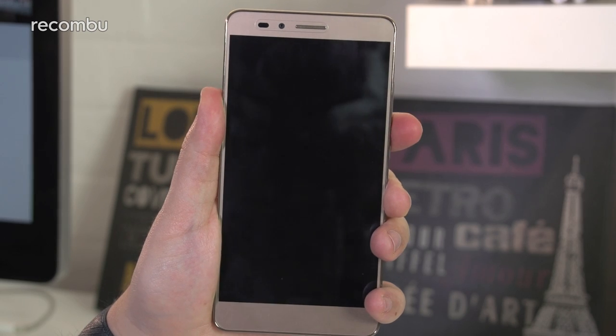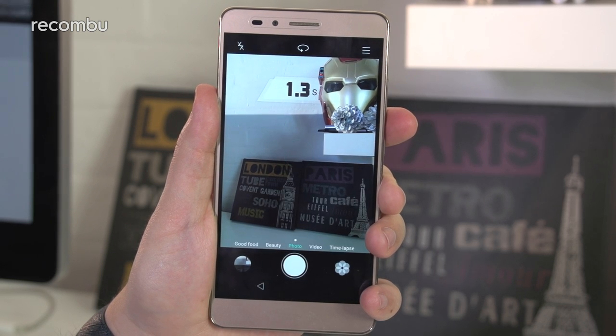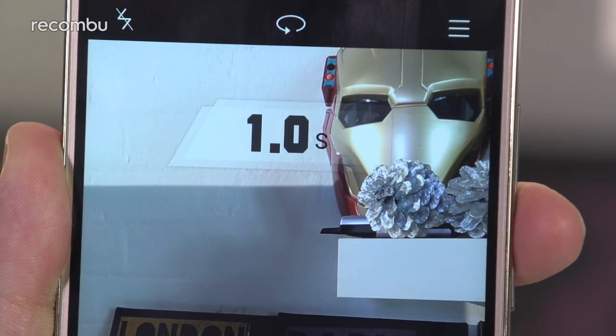Double tapping the volume key lets you grab a quick photo at a moment's notice, with a sleep-to-snap time of around 1.2 seconds, which isn't bad, but the software is more impressive than the hardware it leverages.